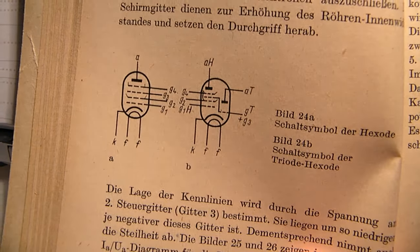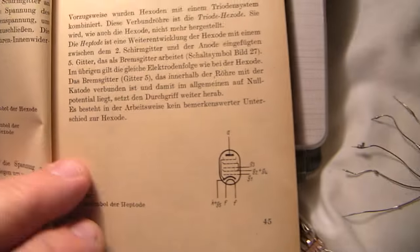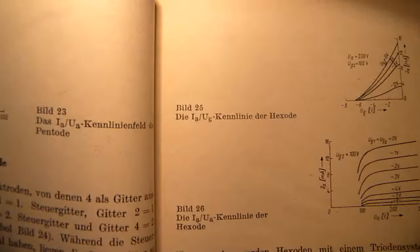The hexode tube has 8 electrodes as far as I know, and the heptode has 5 electrodes. Those are typical properties.